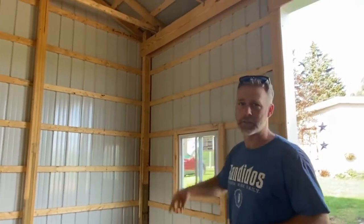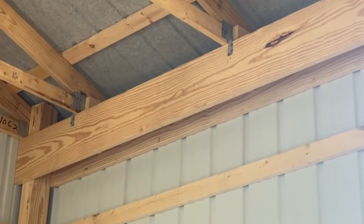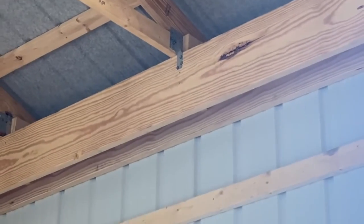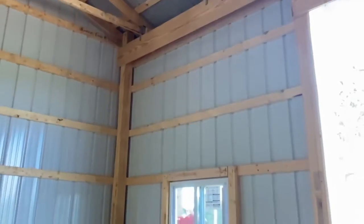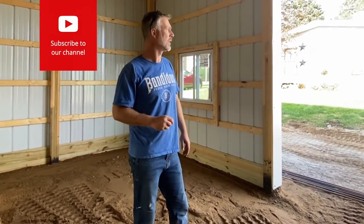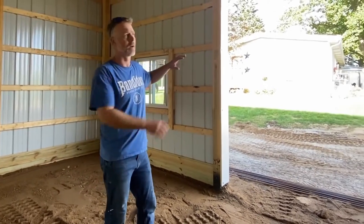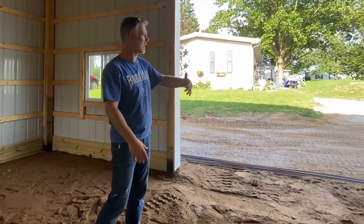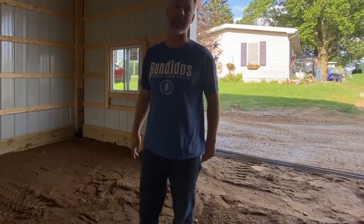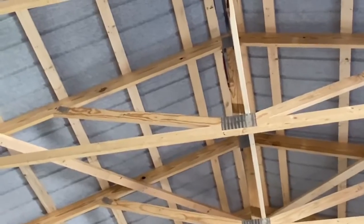The other thing we do on our buildings, even on a 20 by 30, is a double truss carrier — a two-by-12 truss carrier. Every one of our trusses has hurricane brackets. They're not even required in maybe a couple of counties up here, but they add that little extra. We get a lot of real high winds here in the Midwest, and the biggest danger for damaging a barn is a large overhead door or a sliding door where the wind pushes in and can push up on the roof and potentially damage it.